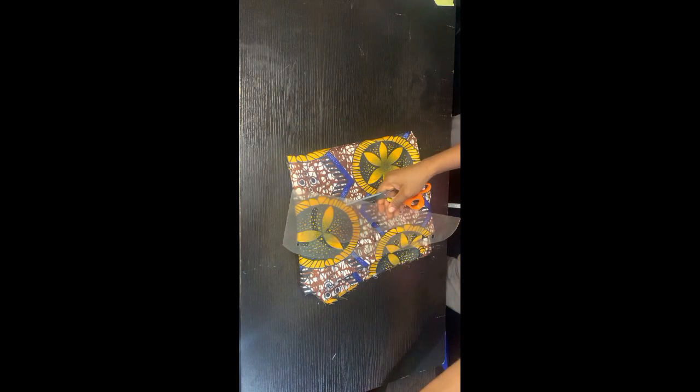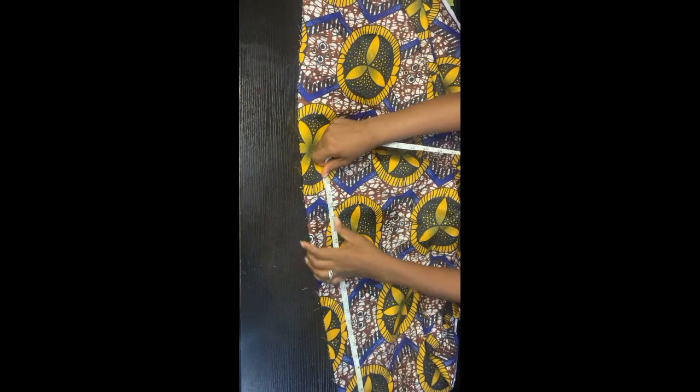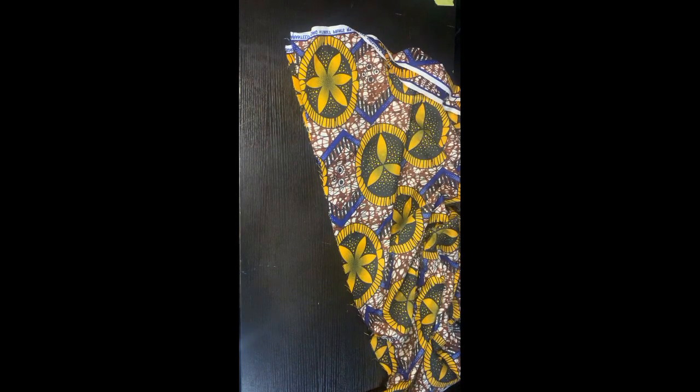These are the things we are going to be needing: this material is three yards of Ankara fabric. You are going to be working with this Ankara fabric — Ankara fabric is always 45 inches in width, so that is why we are going to make use of three yards. Mind you, if your Ankara has a different pattern that can be easily noticed, you need to get more than three yards.